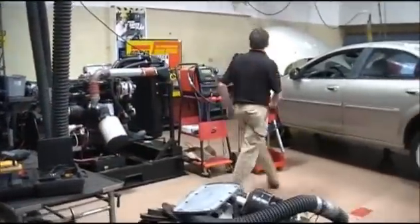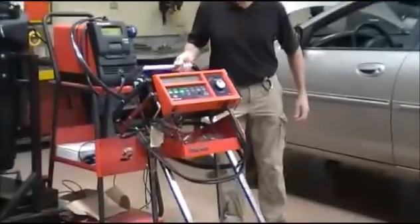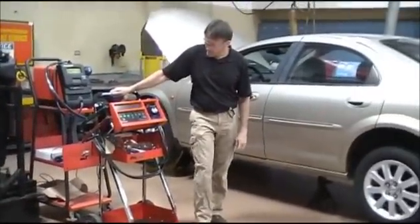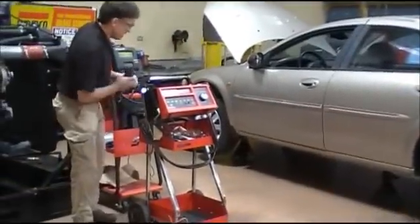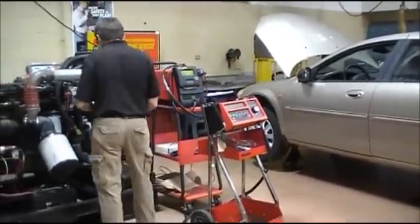The next tool we'll use is this one right here. This tool can check the battery, the charging, and the starting system. Basically, you'll hook it up — it's got some large connectors here. They hook onto the battery: the red goes to positive, the black goes to negative. You just hook this up to the battery.